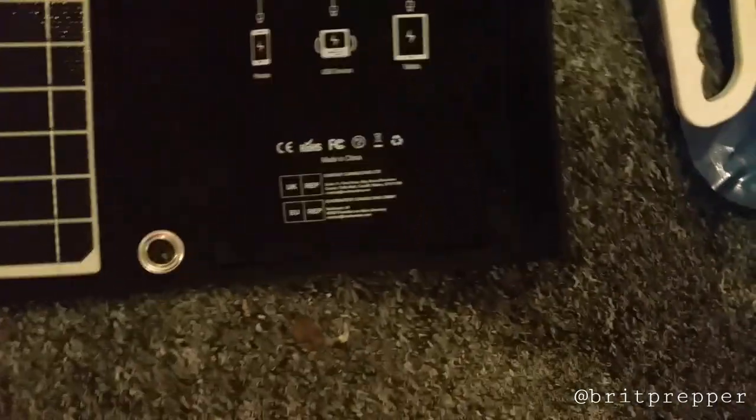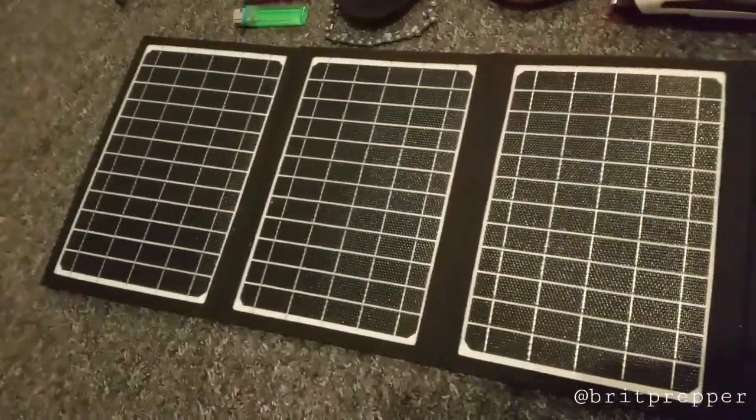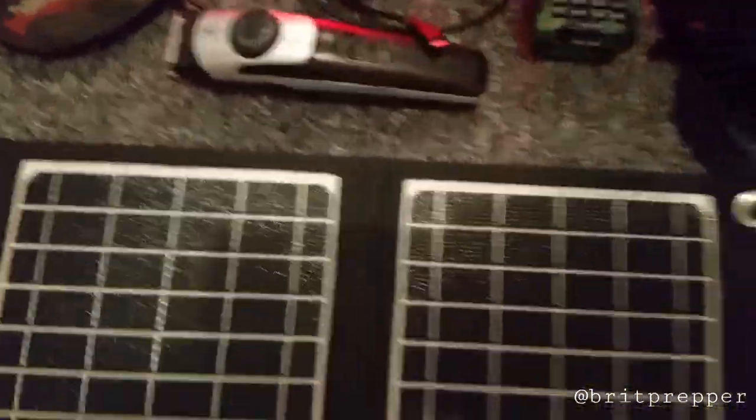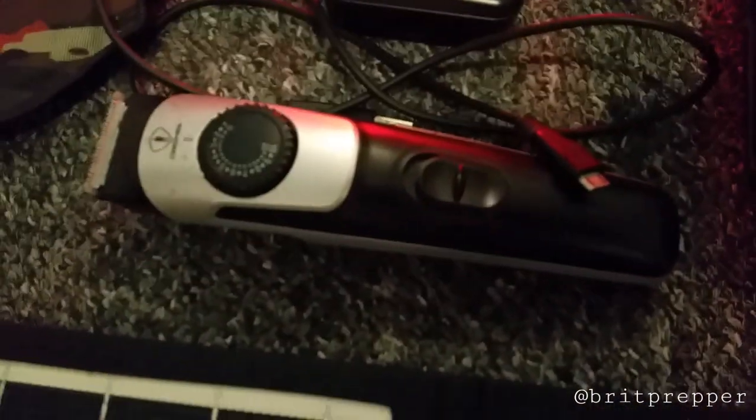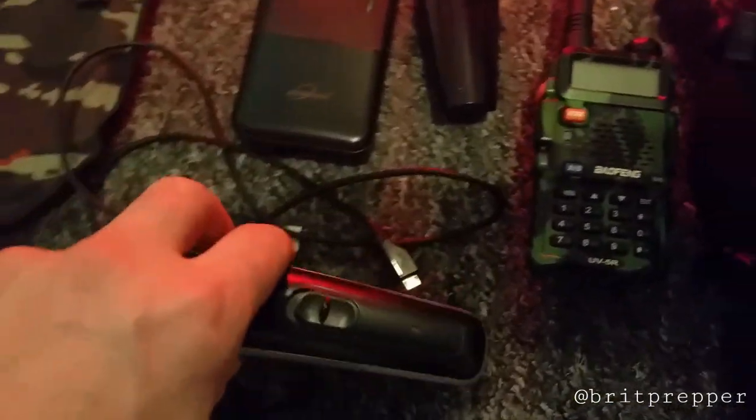The folding solar pack is a 30-watt solar charger that charges anything with a USB connection. It'll also charge up on a cloudy day, which is quite useful. I've also got a hair clipper and beard trimmer which can be charged via USB.